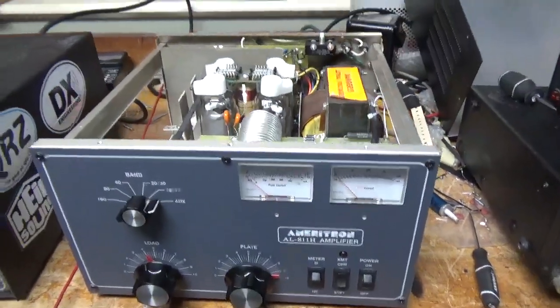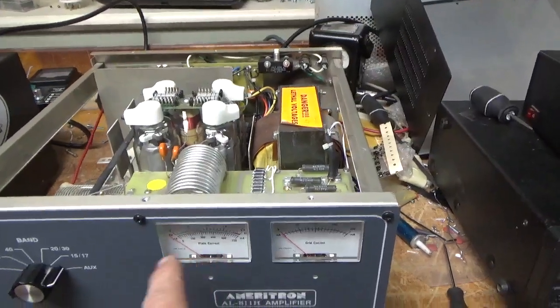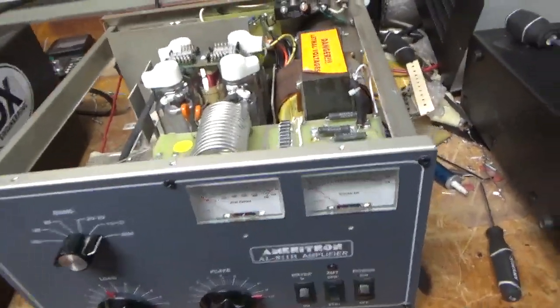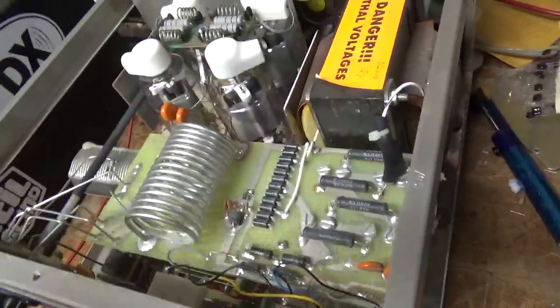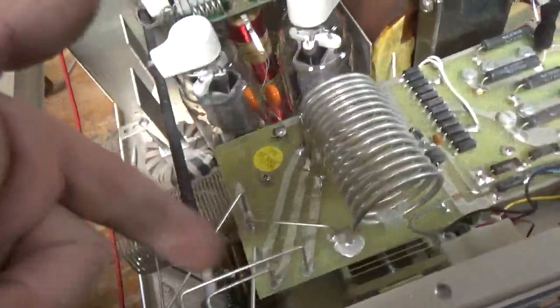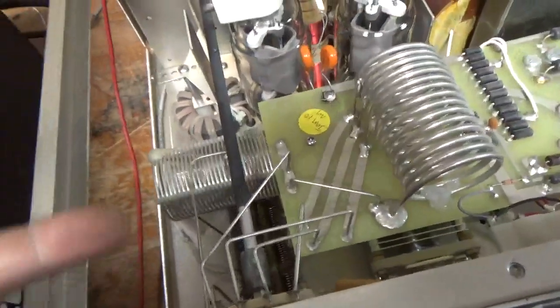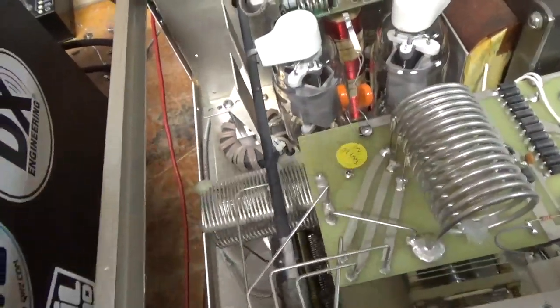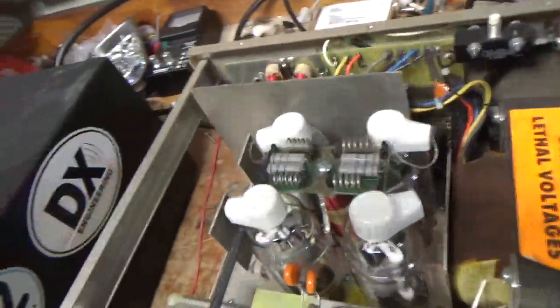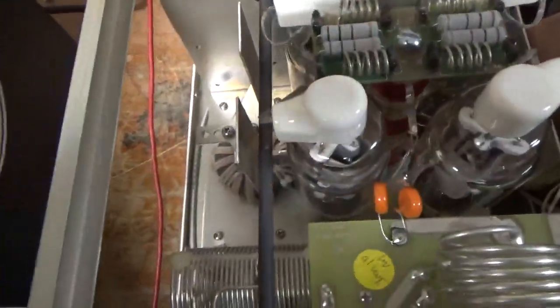Okay, so I'm back with the completed amplifier. One of the meter lamps was out — it was the old type of bulb, so I put LEDs in. The BIOS modification is done, the meter protection diode is okay. These leads for the connection from the band switch to the board were super long, so I clipped them all flush with the board, took the assembly out. The gas discharge tubes are in, and I grounded the grids directly to the metal.